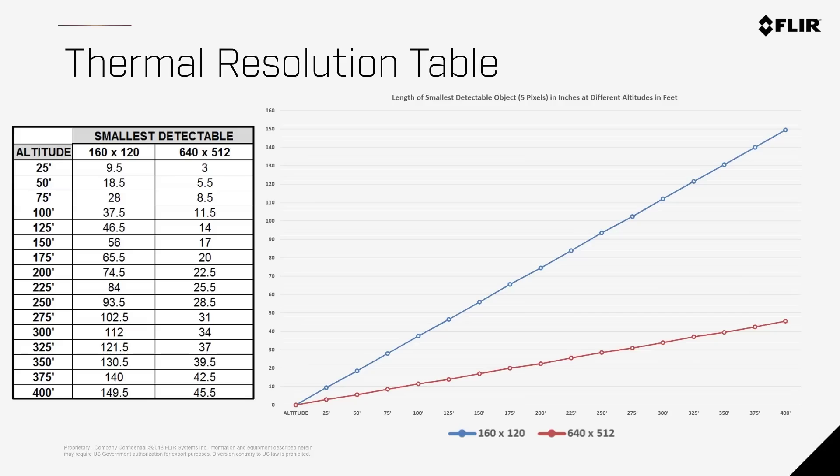These tables can be really useful to determine what altitude you're able to fly, or if the camera will be suitable for your application depending on your target. Now let's see what this looks like.